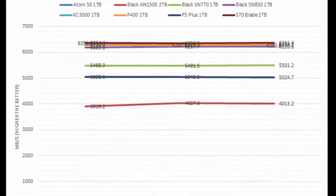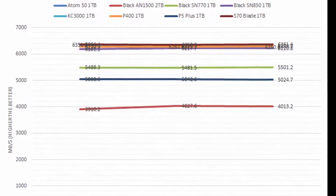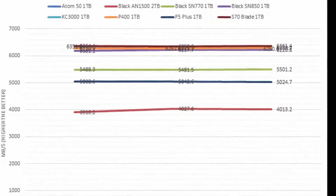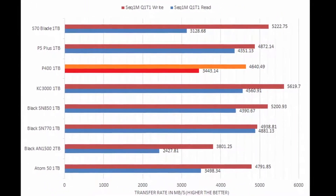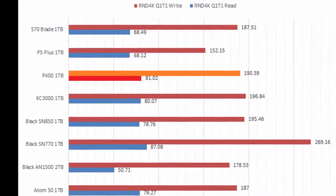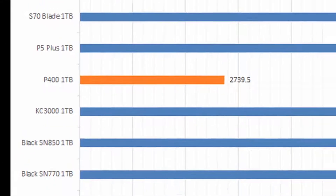Starting with the synthetic tests, the Patriot P400 1TB displayed linear read and write speeds that could compete with performance drives in some tests, while also falling behind these drives in the same category in other benchmarks. The same can be said with the random read and write transfer rates, showing competitive performance in some areas and less so in others.